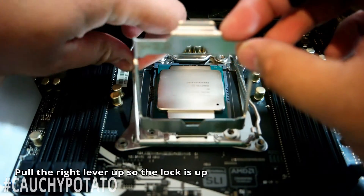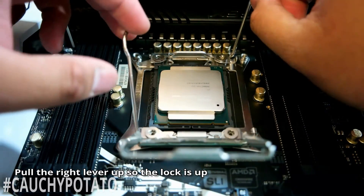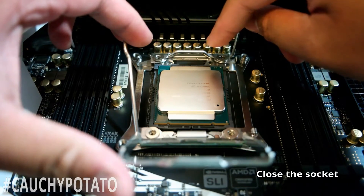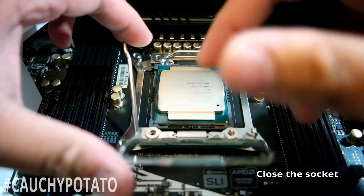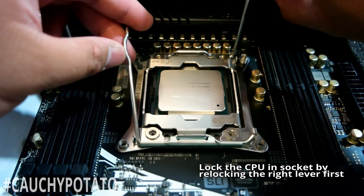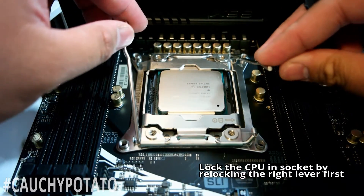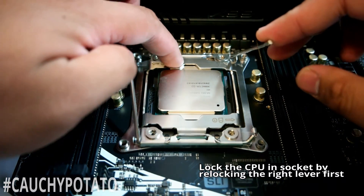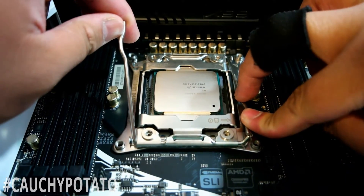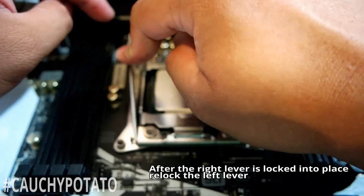Once ready to lock in the CPU, pull the right lever up so the locking mechanism in the top center is up as shown. Then close the socket. Push down on the right lever so the locking mechanism locks the socket — you might hear a click, especially if it's the first time you're installing a CPU into the board. Now push down the left lever and lock it back into place.